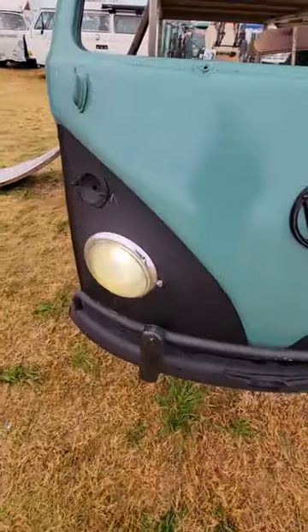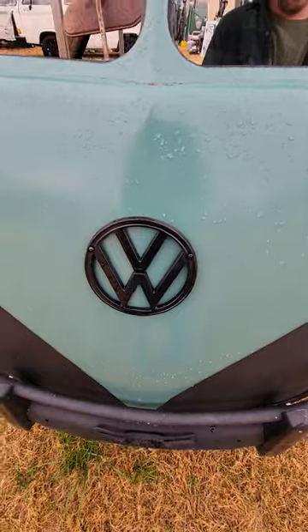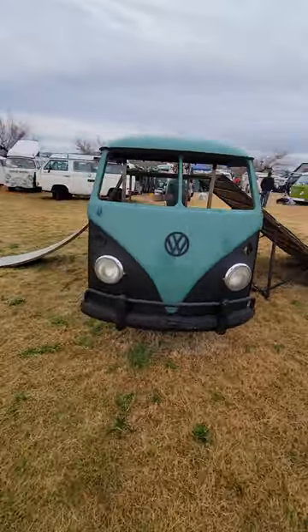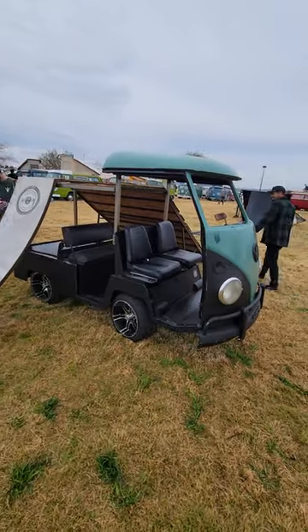Cool bay window. That's it guys, check it out — the Volkswagen bus golf cart.